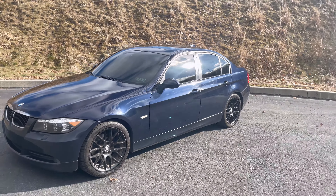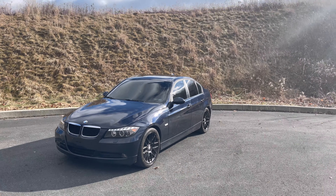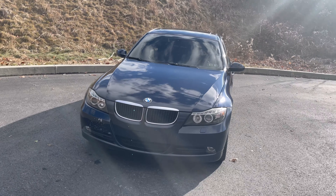I'm gonna make this video pretty quick because it is really, really cold outside right now — probably like 25 degrees. So yeah, this is the new car for the channel.